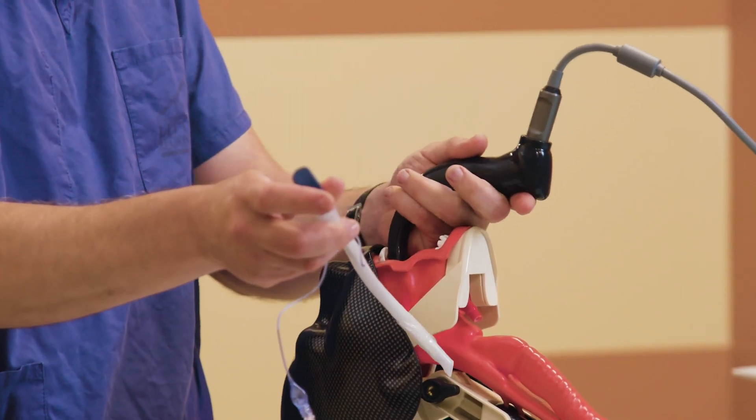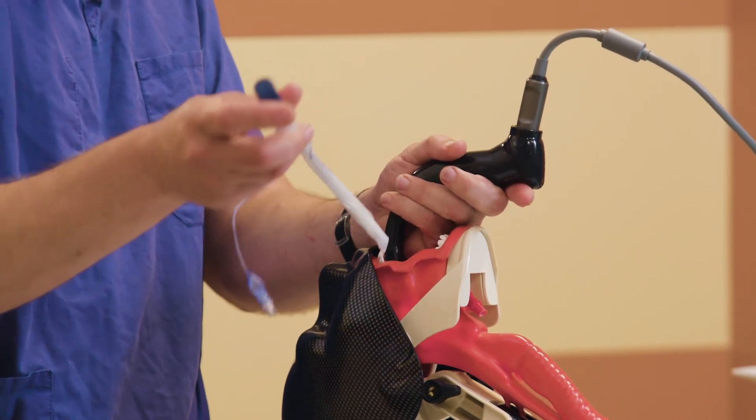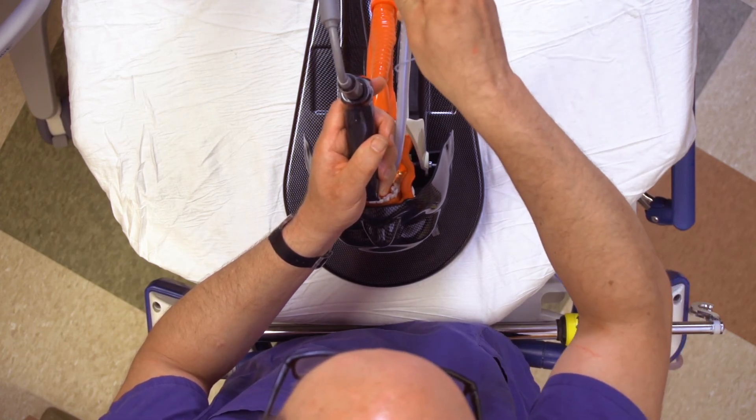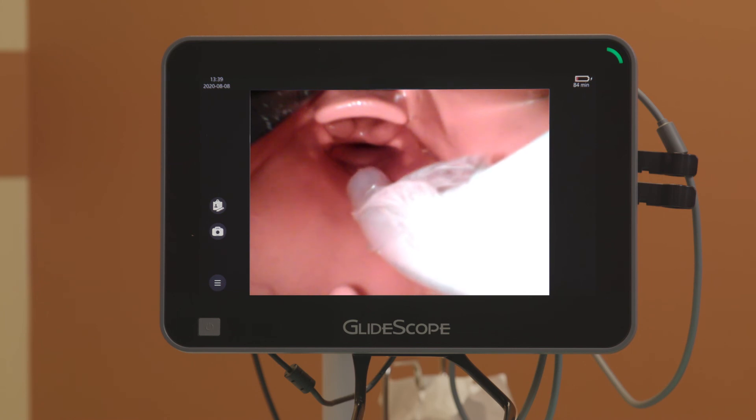As I pick up our hyper-angulated stylet, I want to be conscious about watching the insertion of the stylet under direct vision into the mouth until it becomes visible on the screen.